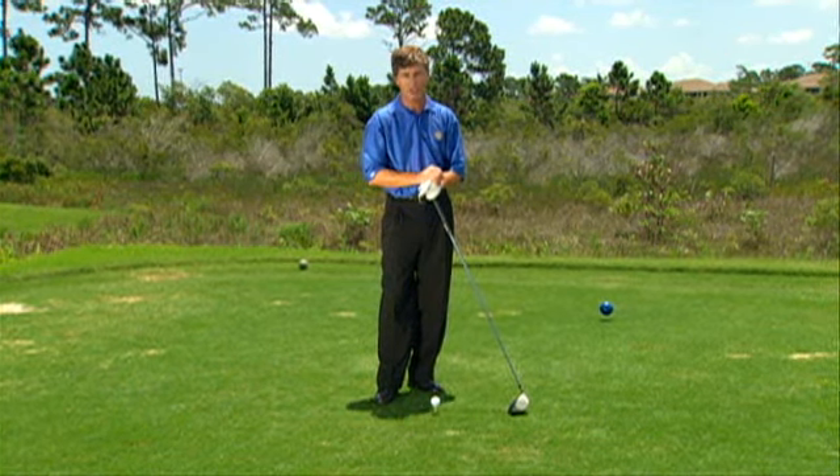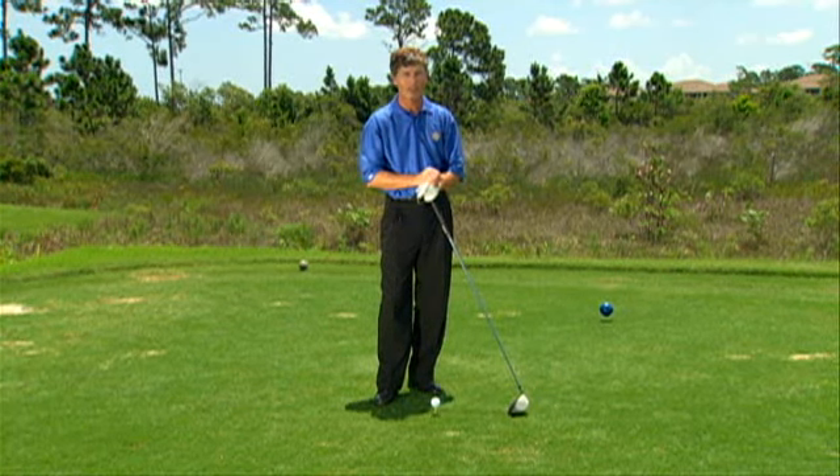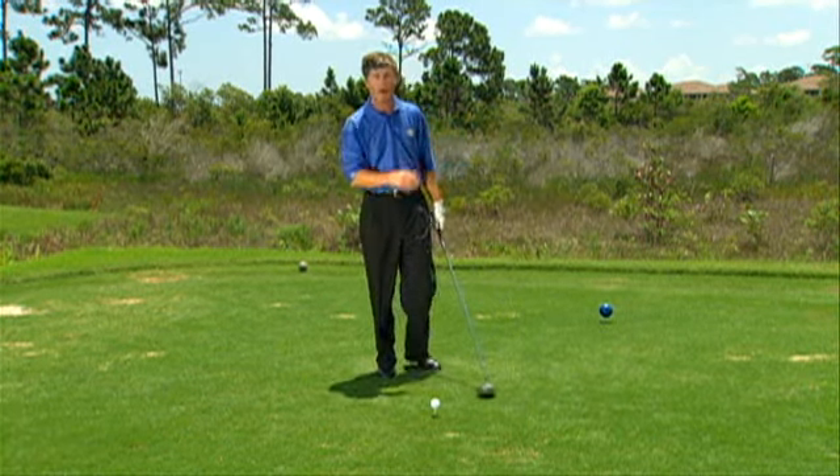In this segment, our PGA professional will provide you with tips and tactics for proper grip and alignment so that you can know their importance in hitting straighter shots, not just off the tee, but anywhere on the course.